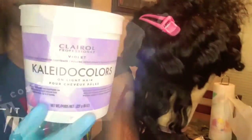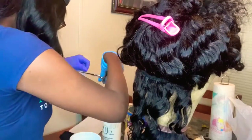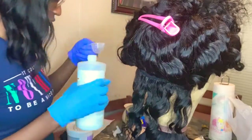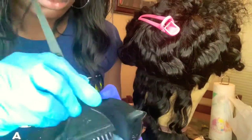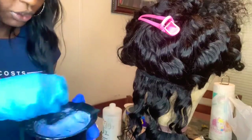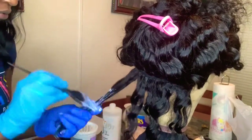So I use Colada Colors bleach for this coloring process. I use three bundles and one closure — two 16-inch bundles, one 14-inch, and one 14-inch closure. Right here I'm just showing you how I mix everything up. I mixed the developer with the lightener powder — it's 20-volume developer.